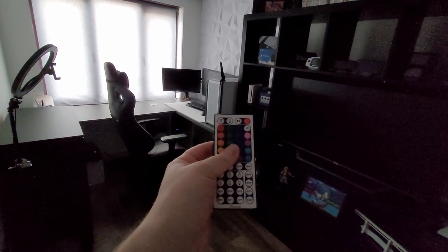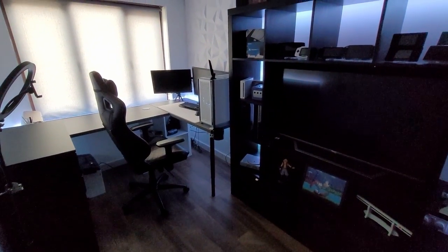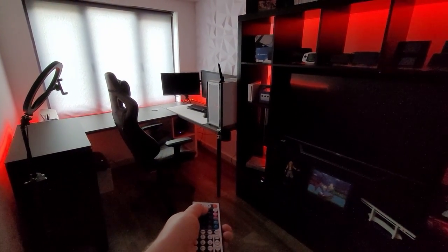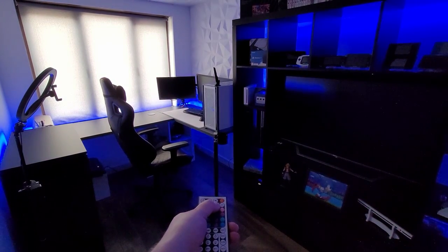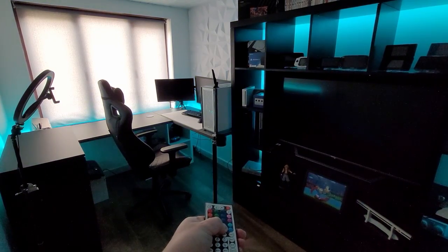Once my desk was put in — it's Ikea furniture — I've got lights going all the way around. These are the same Agovi lights as the TV lights, so they can be controlled off my phone as well. And to be honest, these completely changed the whole look of the room for me. I absolutely love them and I feel like this was the best purchase I made.